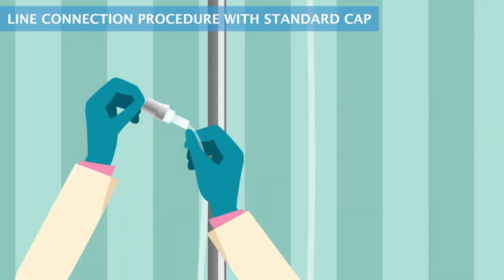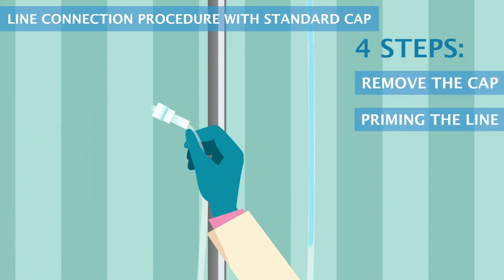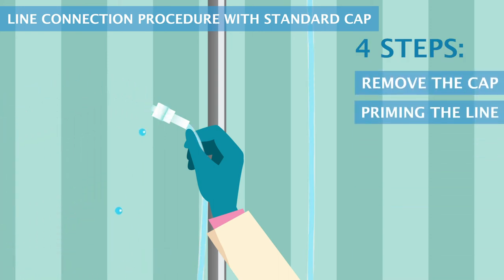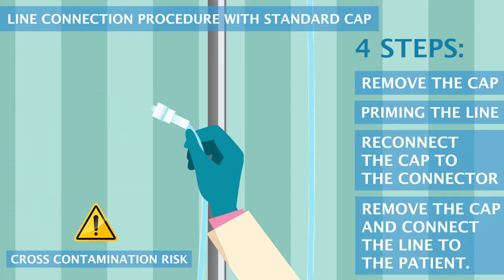Line connection procedure with standard cap: four steps. Remove the cap, prime the line, reconnect the cap to the connector, then remove the cap and connect the line to the patient.